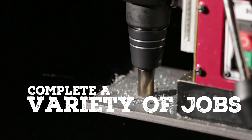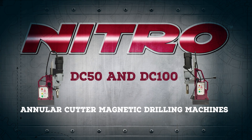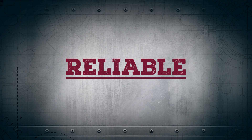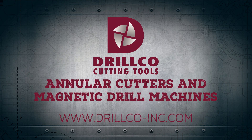For bigger hole applications, check out our new DC50 and DC100 annular cutter magnetic drilling machines. Powerful, durable, and reliable — nitro annular cutters and magnetic drill machines from Drill Co.